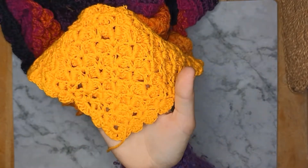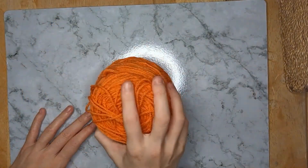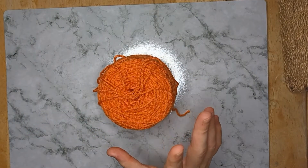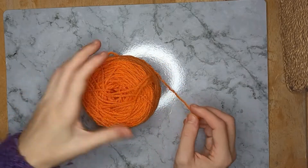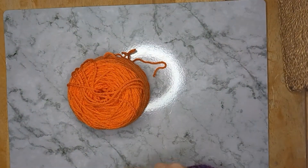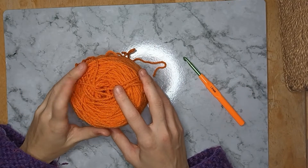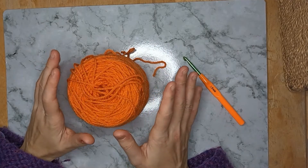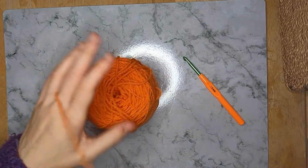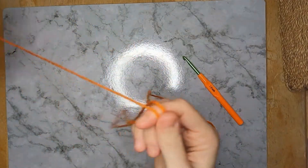You can make this in whichever yarn you like. Today I'm going to be using Emu yarn — I believe it's double knit — and I'm going to be using a five millimeter crochet hook. This color is actually pumpkin. I was trying to find a nice light color to show you this on, but I don't have any white at the moment. Now, I've seen a couple of different ways people start this, and I'll show you my preferred way.